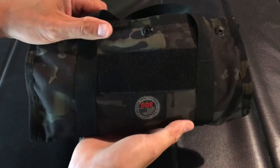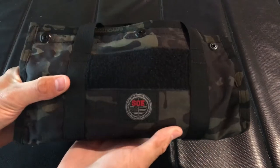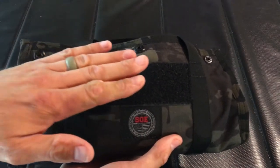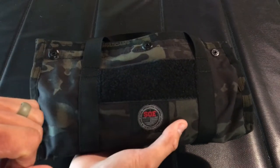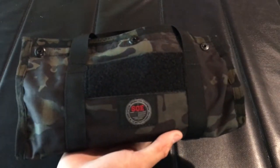We'll take a quick look at the outside. This is a heavy-duty Cordura fabric in the multicam black pattern, which is one of my favorites. We have an area of velcro here where you can put a favorite patch, or you can put an opposing piece of velcro on here and actually label it with what's inside — if it is tools or anything like that.